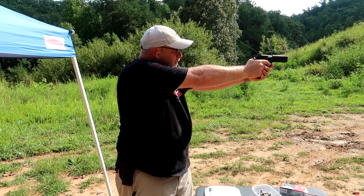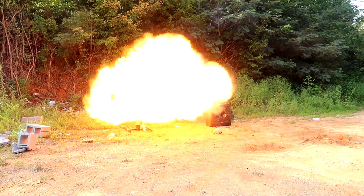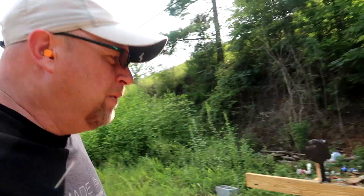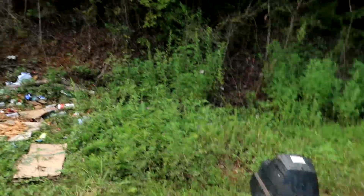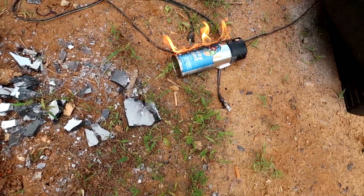Gunmeister reactive target. One of the things you've got to watch out for is after you shoot the Gunmeister reactive target, you've got this to deal with every time.